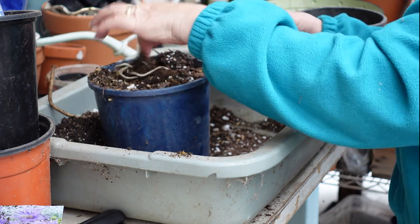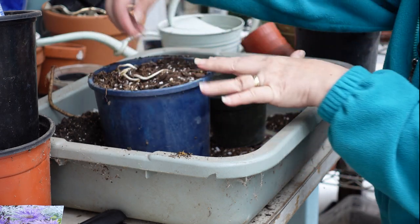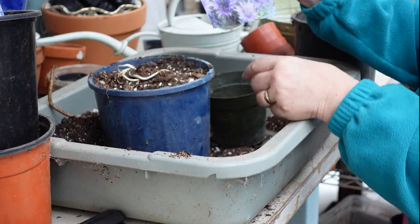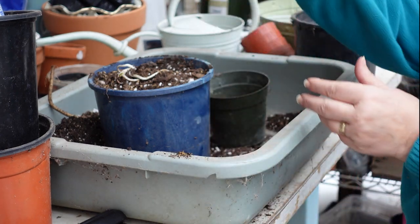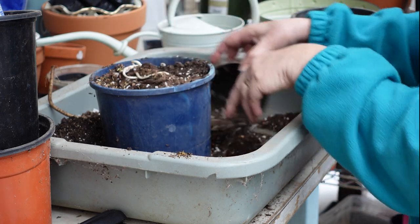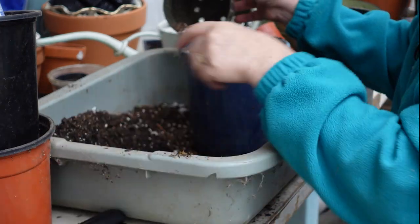They're bending that way because in the bag the roots were down and the plants always try to grow up, so they were curling upwards. Now that I've got them in the pot they'll start growing straight up and not be curled. Let me get these out of the way so I don't damage them.